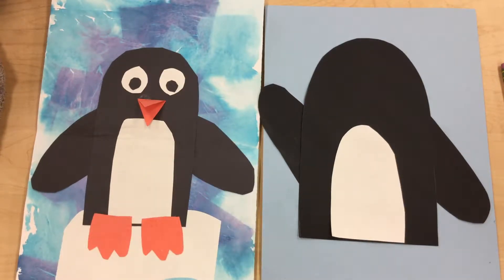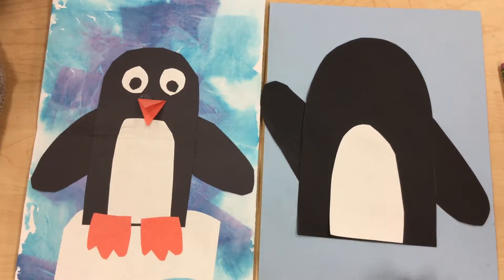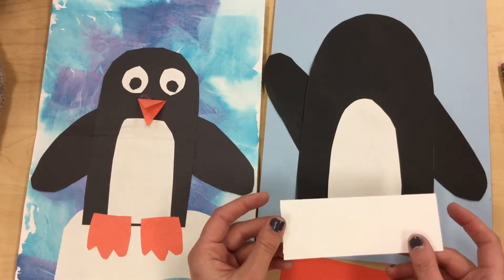So to do this I have a couple of tricks I'm gonna show you right now. You're gonna have two black dots for the pupils of your eyes at your seat. You're gonna have an orange piece of paper for the feet and beak, and you're gonna have a long white rectangle.